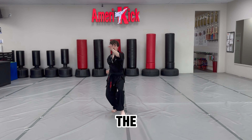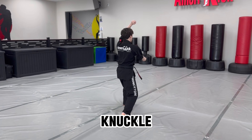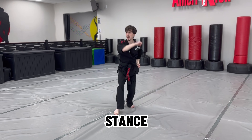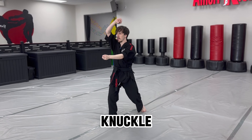Now cat stance towards the 12 o'clock. Step back with the left leg, middle knuckle rake, right hand going down. Now cat stance towards the 12 o'clock, shuffle forward, right up block, left middle knuckle rake.